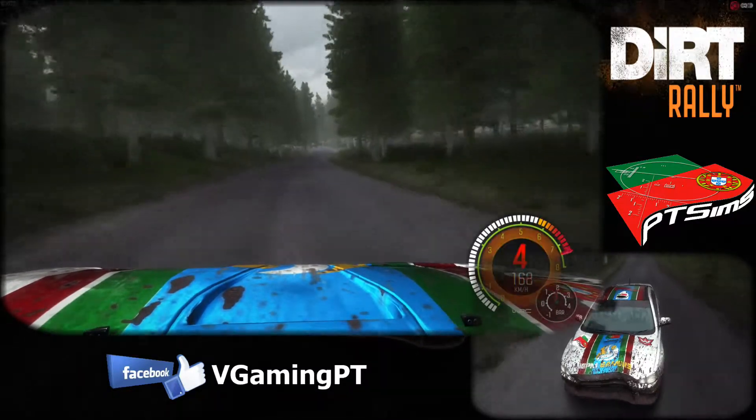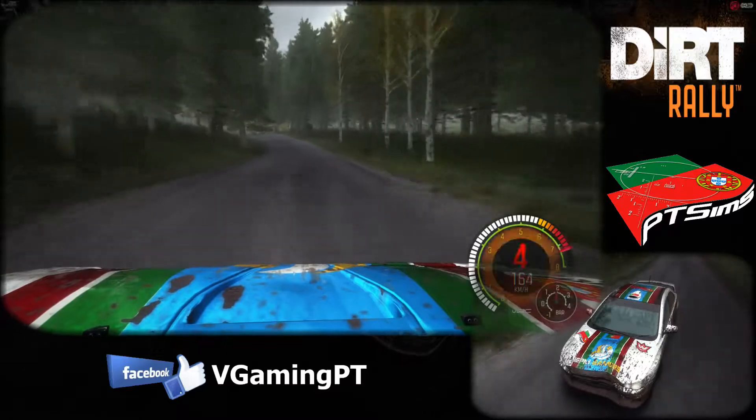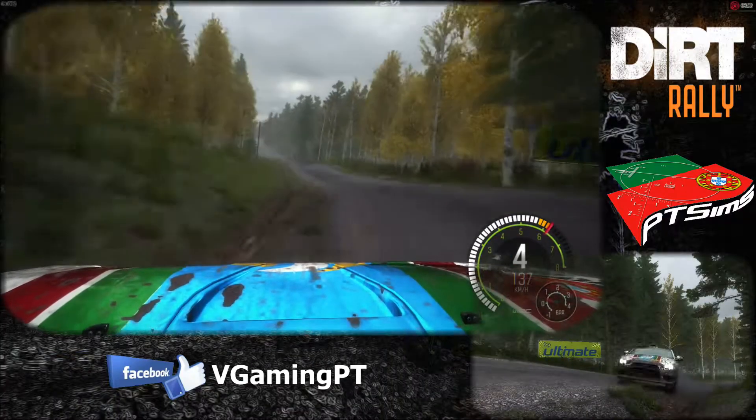Right 6 long, 100, left 4 half long, over crest, jump. 200, middle over crest, jump maybe.